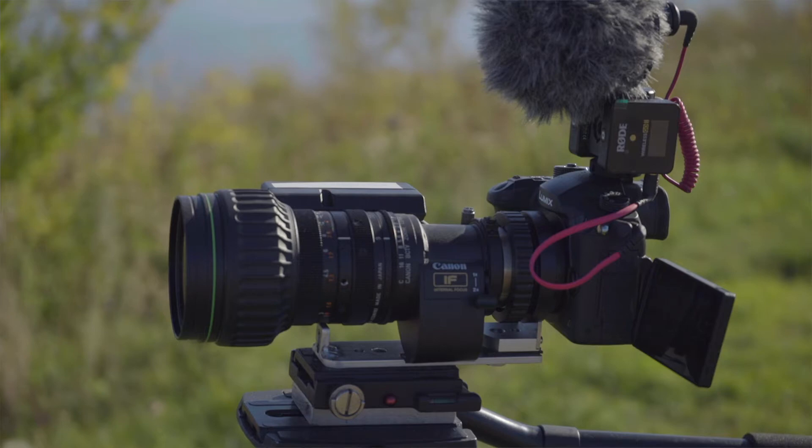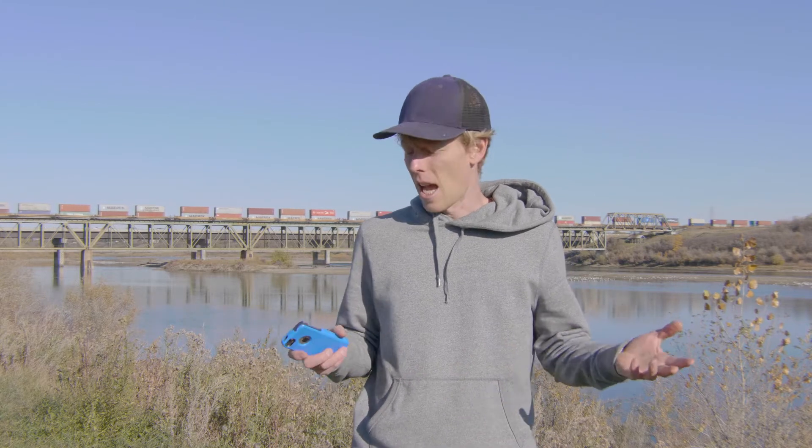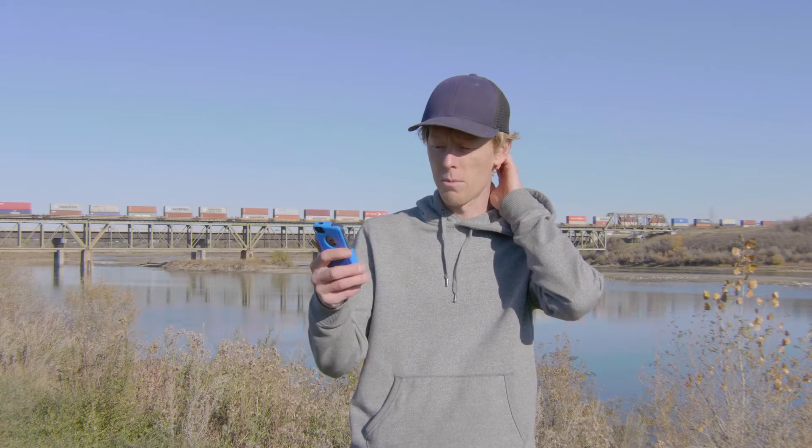This is a Canon YJ 19x9, so 19x optical zoom. These lenses have a lot of benefits. Build quality is amazing. They're really expensive lenses new — this is just a standard definition lens, and I picked it up on eBay for relatively cheap.